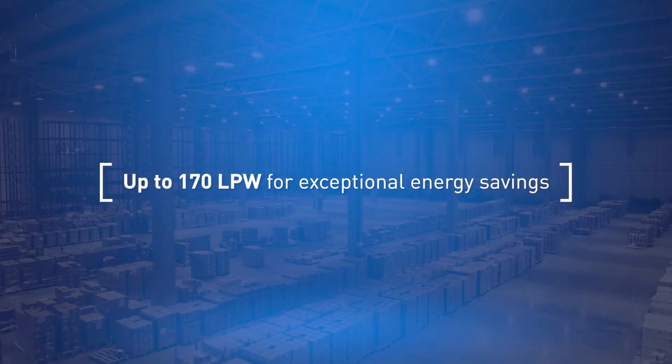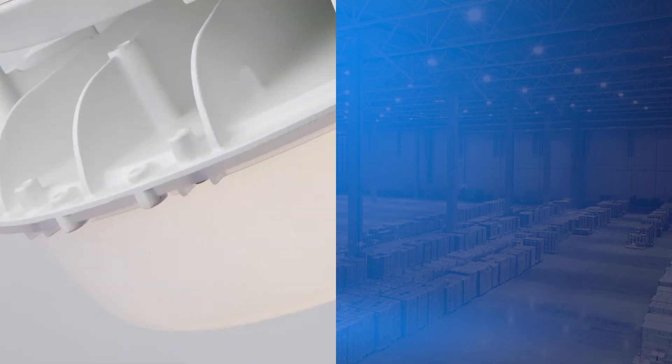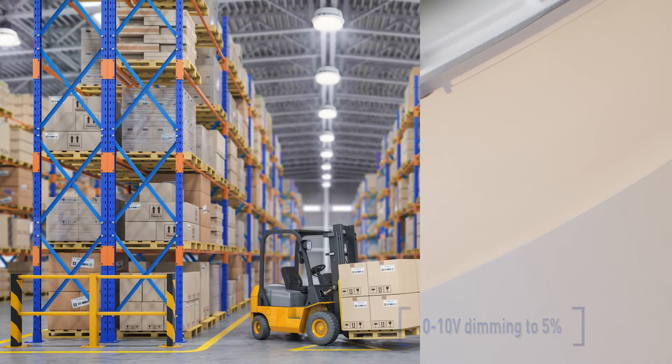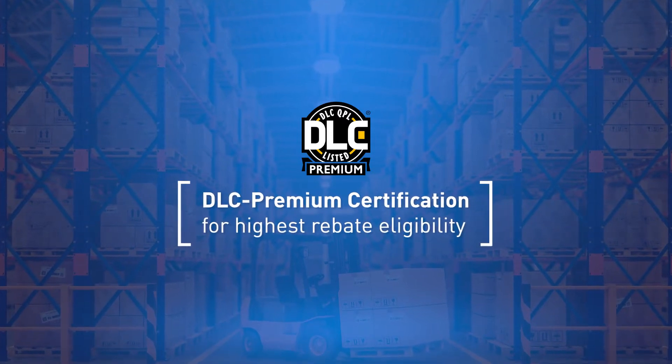Viewpoint also delivers up to an impressive 170 lumens per watt, with its 0 to 10 volt dimming to 5% standard. And since it's DLC Premium, it's perfect for areas with high energy bills and utility rebates.